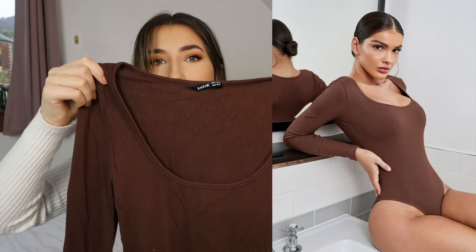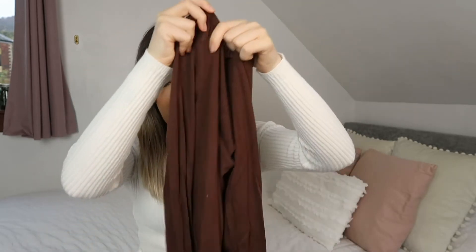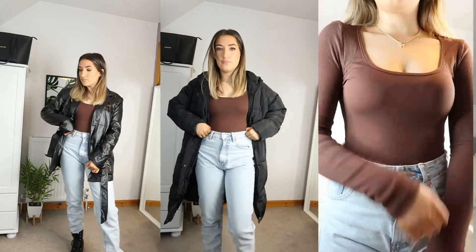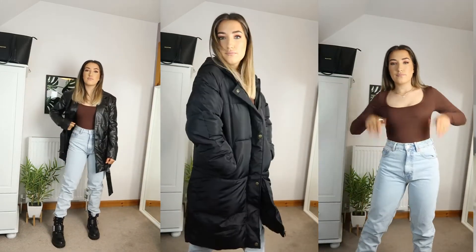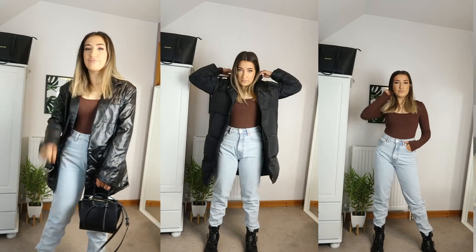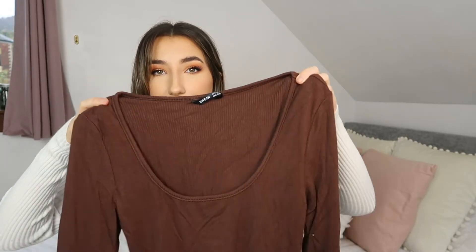Next up — note that my swimsuit is refundable but this bodysuit is not. It's like a cowl neck or square neck bodysuit — plain, brown, ribbed, and a lovely soft ribbed material. I just thought this would be so nice under that marble blazer I showed earlier, or any blazer really. It's perfect for autumn and you can wear it in the house too. Chocolate colour is really in right now for autumn.